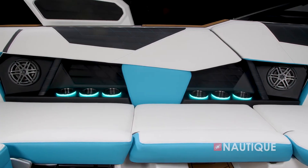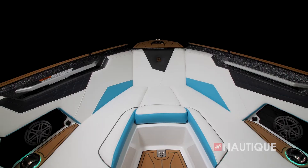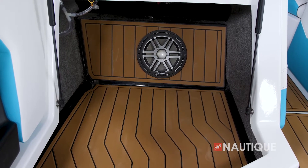We've teamed up with JL Audio to bring you some amazing stereo options here in the S21. It comes standard with our M3 Series Elite package, which comes with four M3 speakers throughout the boat as well as a two-channel amplifier. Or you can step up to our M3 Series Premier package, which gives you two additional speakers in the bow, a 10-inch subwoofer, as well as a six-channel amplifier. No matter which stereo you choose, your JL Audio system is going to sound amazing.